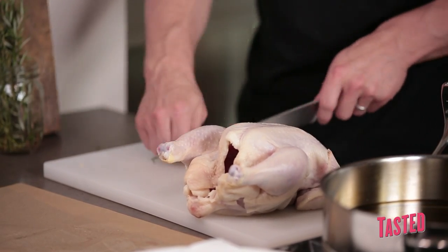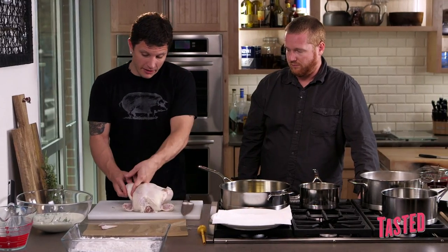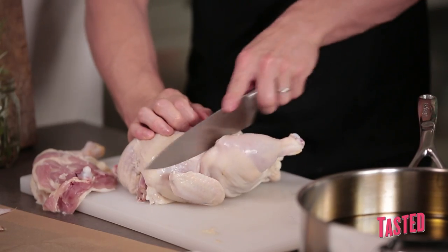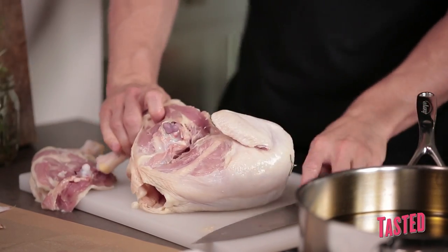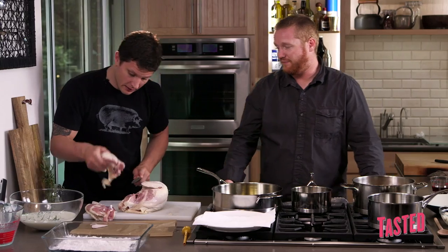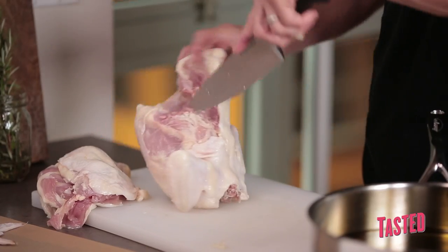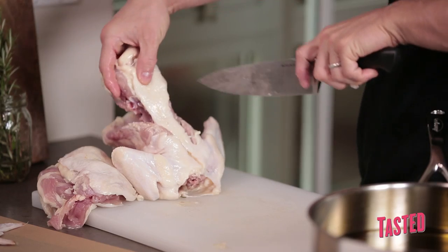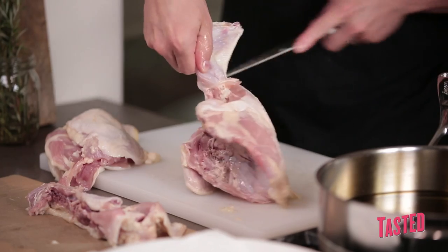We're going to start by cutting the wing tips off. Then we're going to cut the thigh and the drumstick off. Basically you want to make a nice incision — it's almost formed naturally. You're going to want to pop that open. They call the meat in here the oyster meat; you just want to kind of get that out with your knife. That's the best part of the chicken.